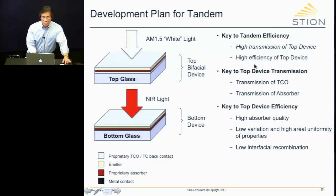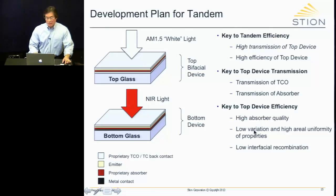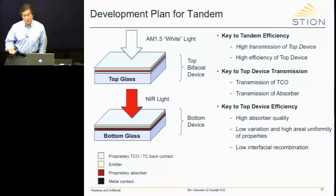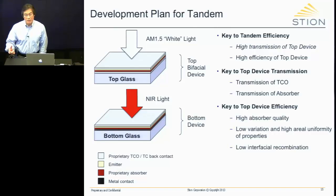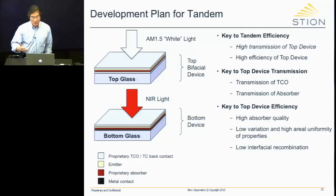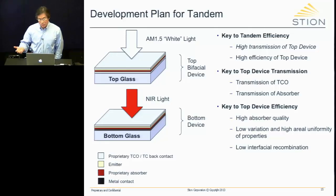To achieve high efficiency of the top device, there are three things we must do: high absorber quality — extraordinarily important; low variation across the entire panel, meaning the areal uniformity must be very good; and low interfacial recombination. For chalcopyrites like CIGS, low-bandgap materials tend to have most recombination occur in the bulk, whereas the wider-bandgap materials we're using have most recombination at interfaces. So decreasing interfacial recombination is a must.